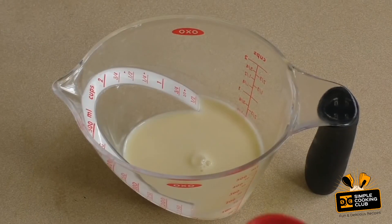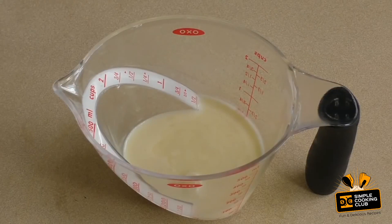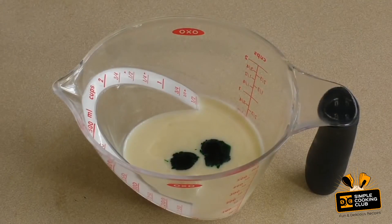For each one, use about one teaspoon of flavoring. For this one I'm doing peppermint, and for the color of peppermint, put in green. It depends on how vibrant you want it — two or three drops should be more than enough.